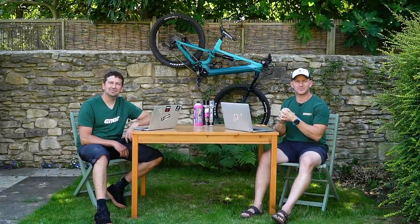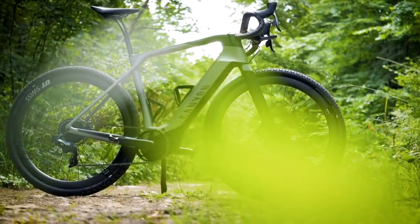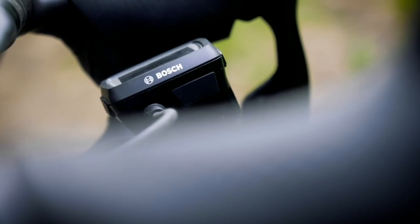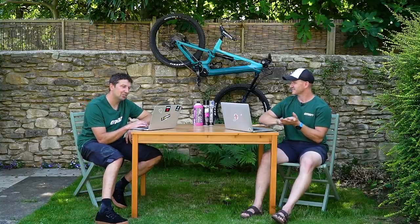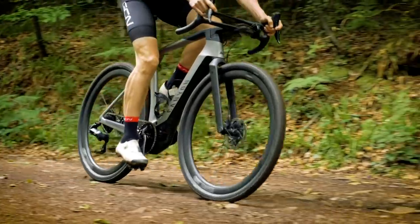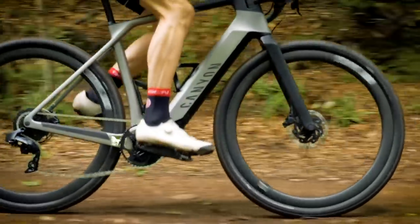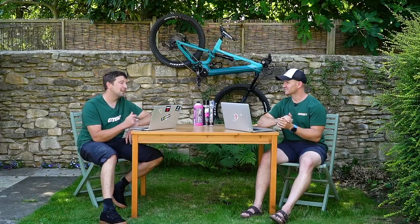Canyon have just launched a new gravel e-bike called the Grail. This thing is feather light — it's 15.9 kilos. They've launched seven different models in loads of different builds. The cheapest base model is £4,699, up to the CF7 which is £5,699. Both are super light at 15.9 kilos. They've got that Bosch Performance Line CX motor — a fourth-generation one — with a 500-watt-hour integrated battery.